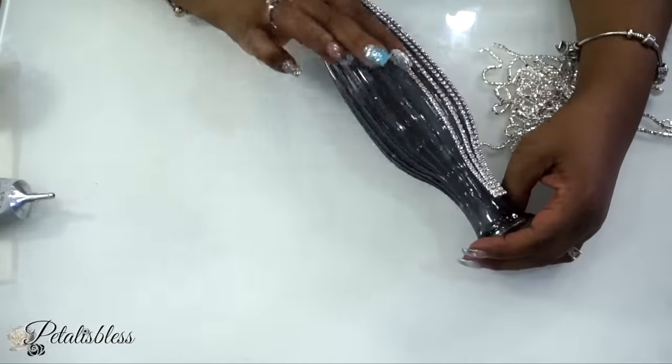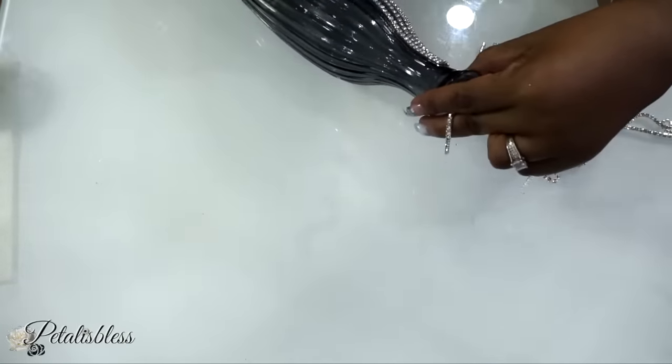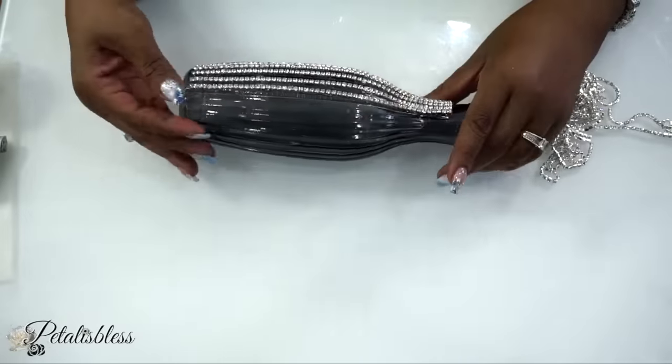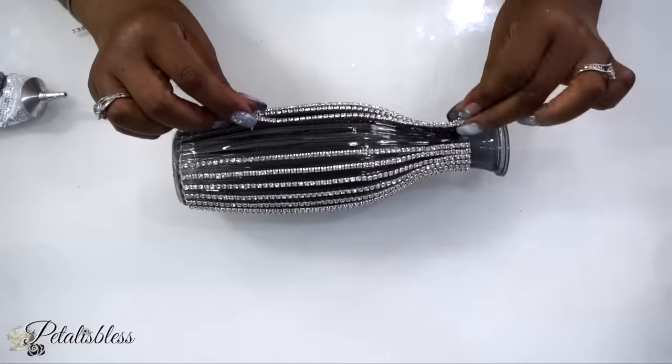As you can see, I'm using the e6000 and placing the glam chain going up and down our vase. Of course, like I always tell you, you can use any adhesive that you would like — I just love using the e6000.